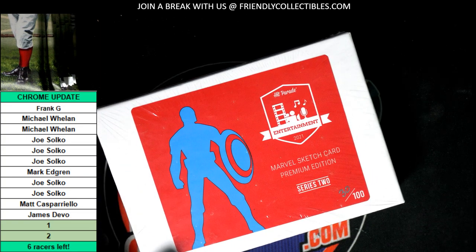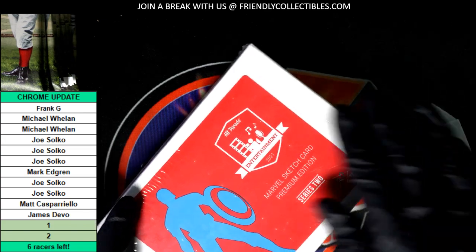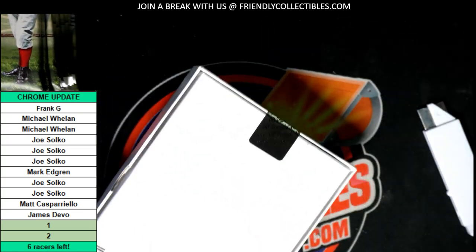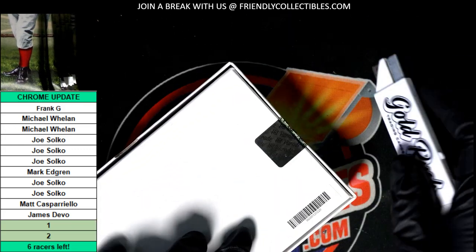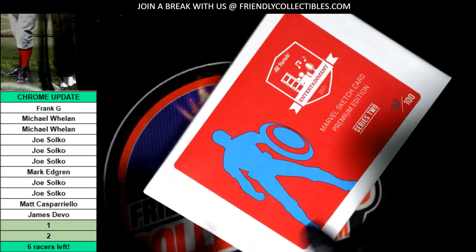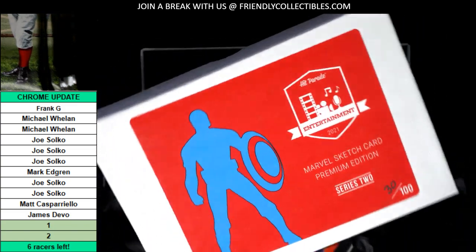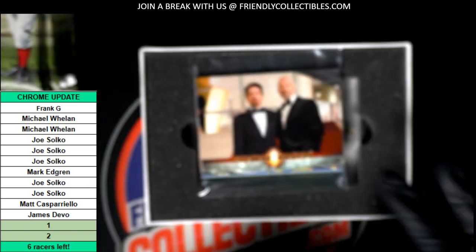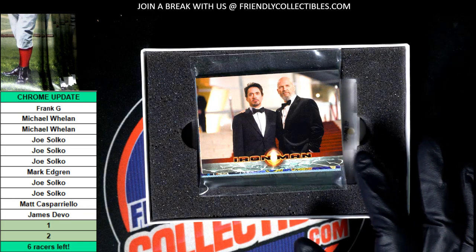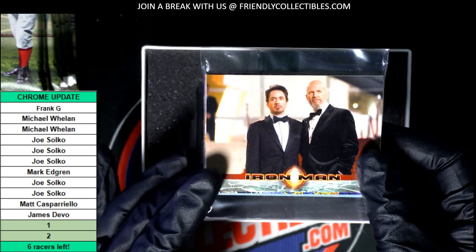This is the Marvel Sketch Card Premium Edition, rippin' open for James D. There's a sketch card in every box of this — a very special sketch card — and possibly autographs and stuff. This is kind of like a buyback product; there's stuff from different Marvel products over the years.